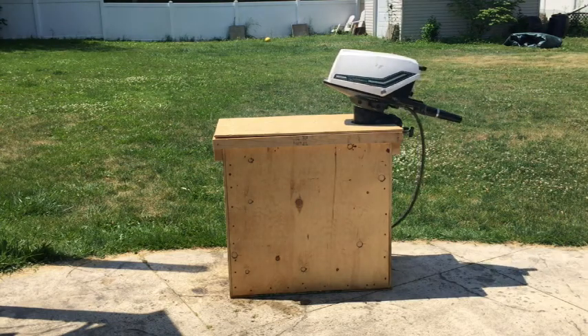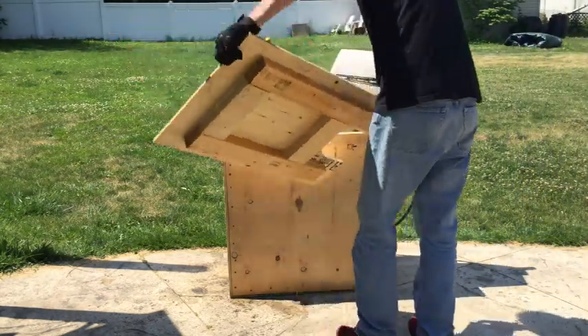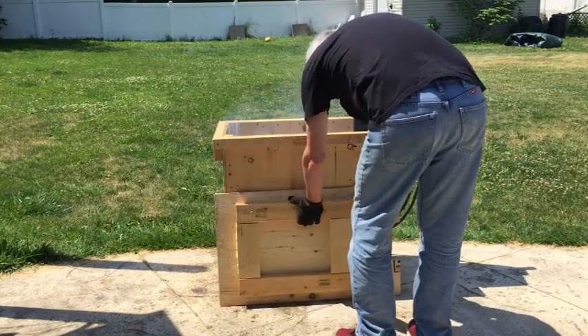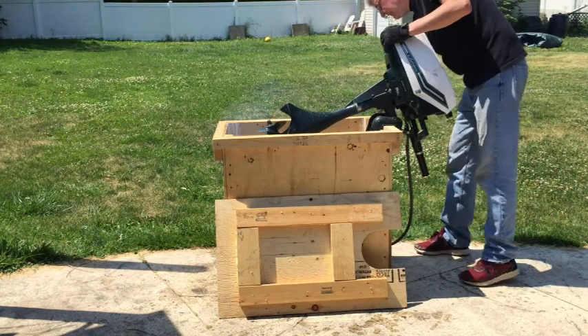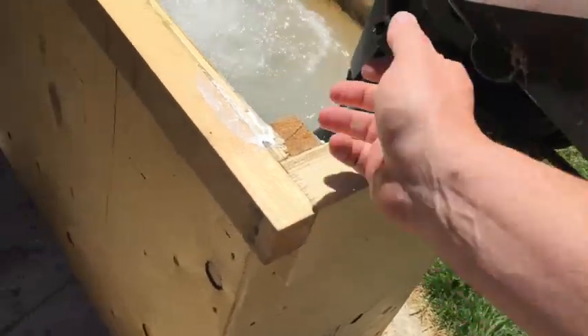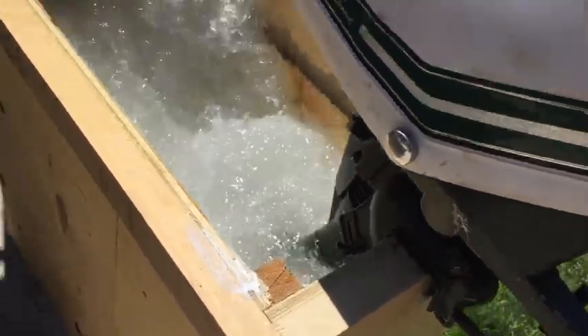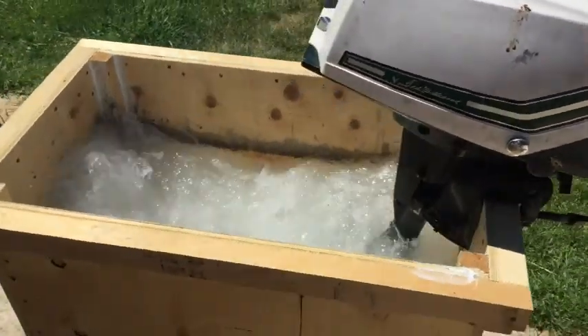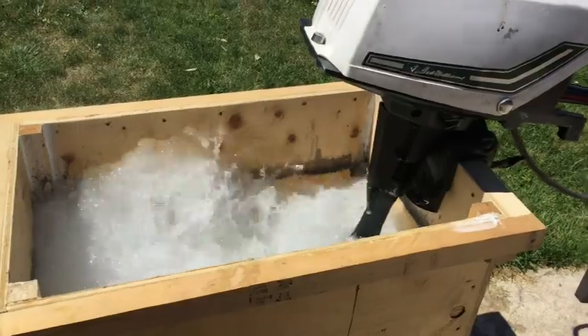That was a successful running of the engine. You can see very little water splashed out of the test tank while it was running — that was under full power for that little seven-and-a-half horsepower motor. Without the lid, you can see the water is staying in the tank, so you don't need to include the lid if you don't want to. Save some money — it works just fine.